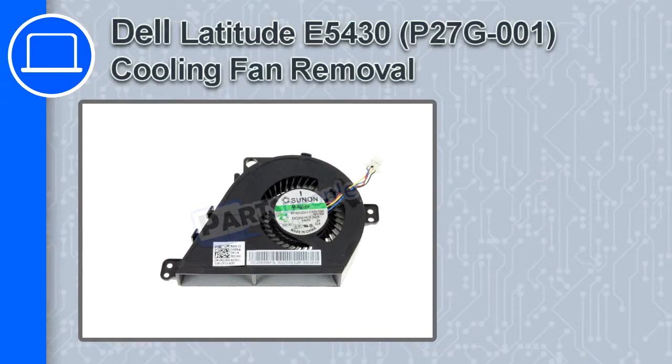How's it going? This is Ricardo and in this video I'll show you how to remove the cooling fan from a Dell Latitude E5430.